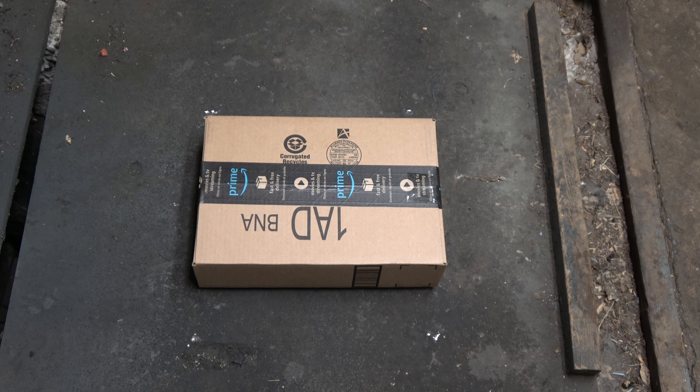This is actually like a double unboxing video. Let me explain: I'm going to open this box, and inside this box is another box that I will have to open. So you're actually getting two unboxing videos for the price of one here. It's the deal of the century.